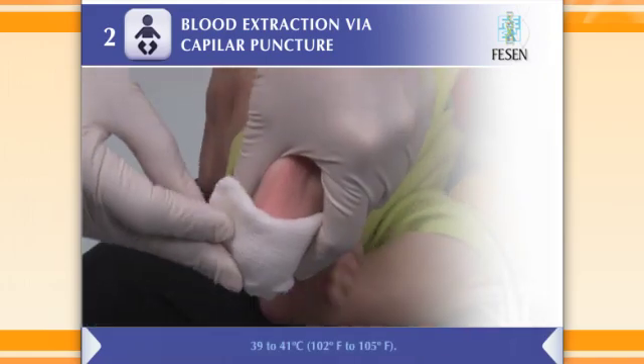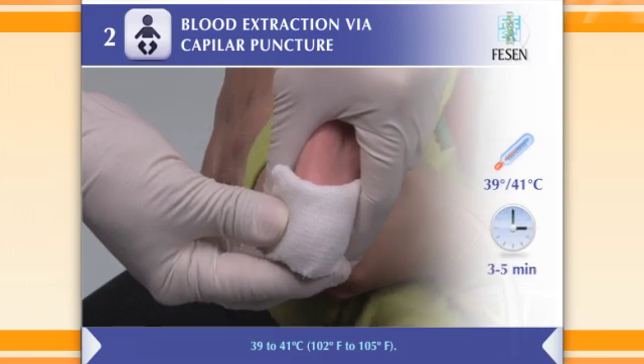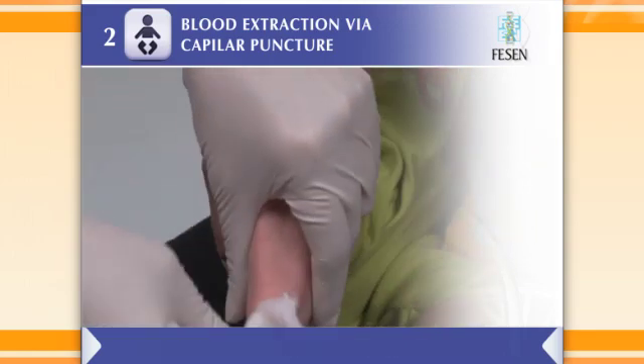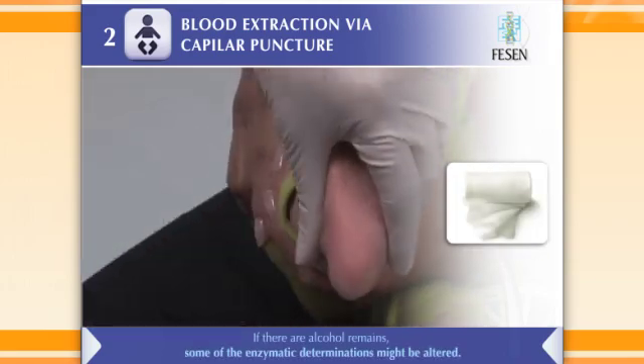Heat the extraction area by wrapping it for three to five minutes in a cloth soaked in hot water. Clean the puncture zone with alcohol, then dry excess alcohol with sterile gauze.